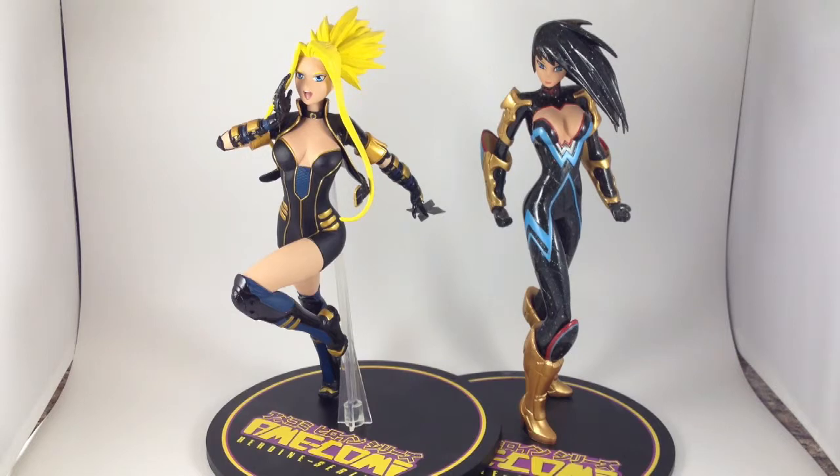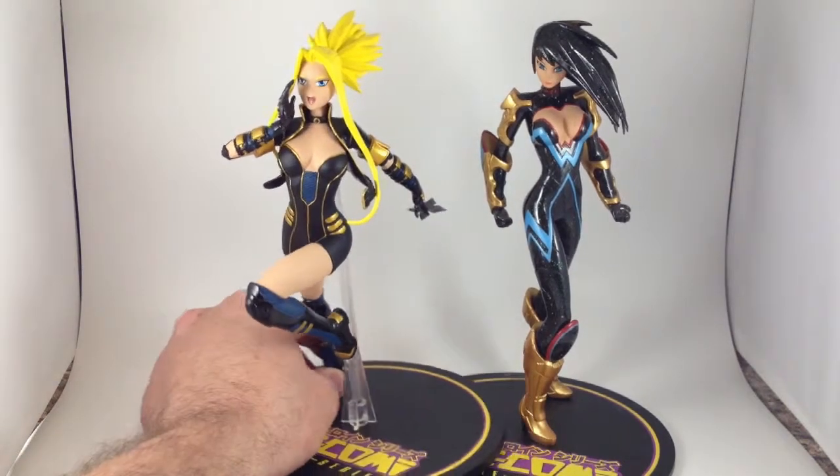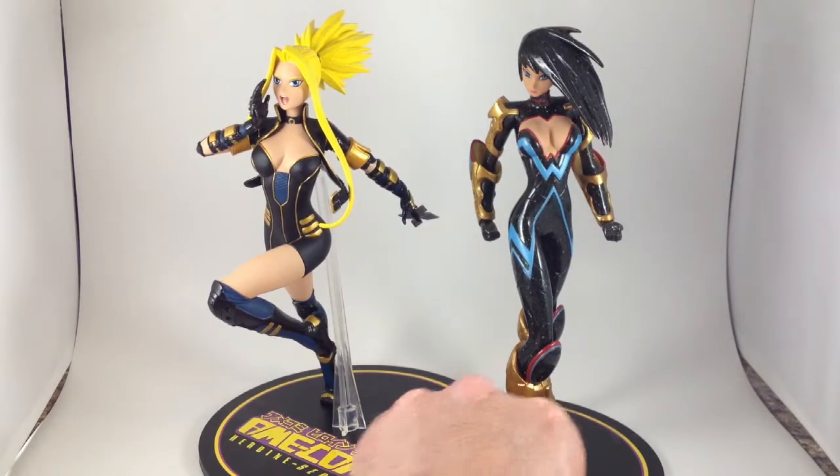Now, to go in a completely different direction from the last two reviews, a couple of DC Ame Kami figurines. I've got Black Canary, and I just forgot her name. Let's start with Black Canary.